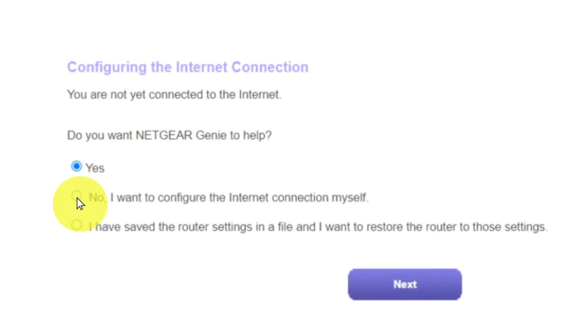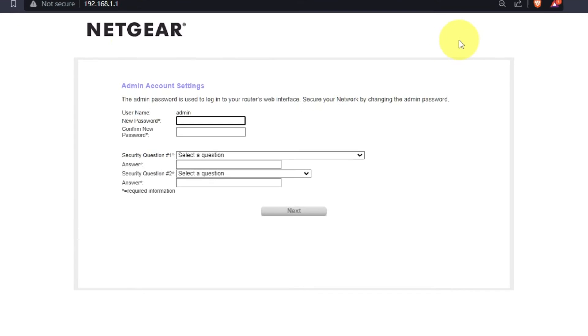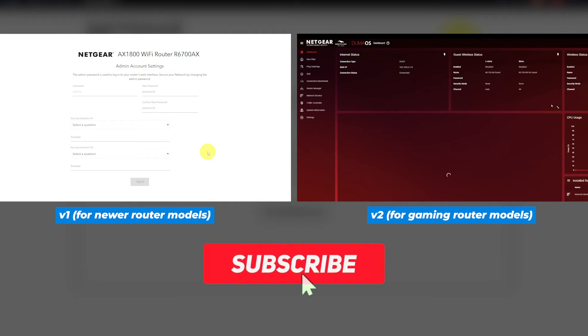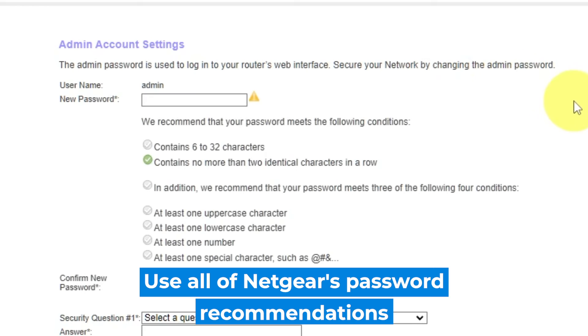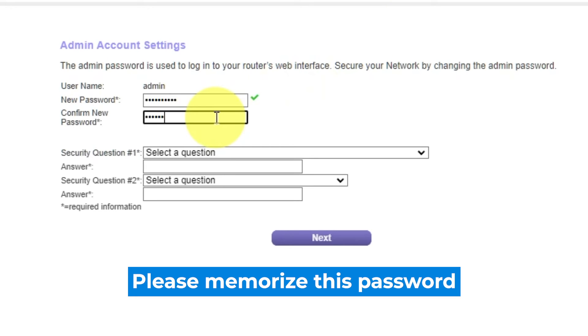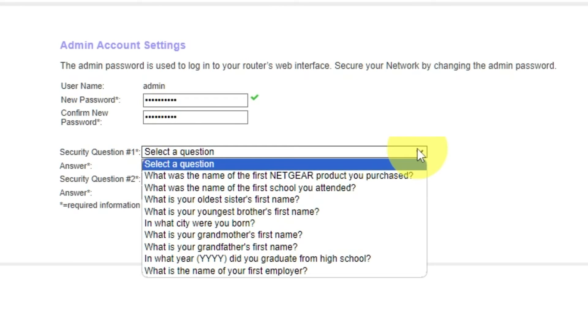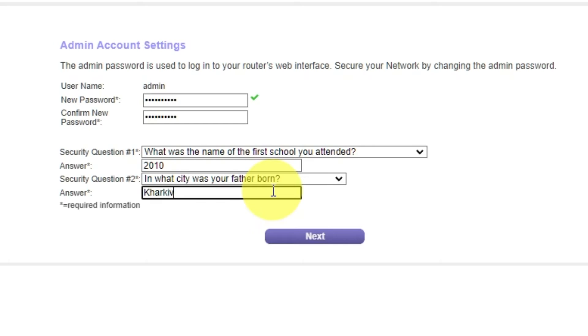Now you must select 'No, I want to configure the internet connection myself' and click the Next button, then click OK. If your router's settings do not look like mine, it means that your router has a different firmware. I made a video for every firmware type — you can find all the links in the description below. The first thing you need to do is set up a new password. The password for the admin is used to log into the web interface of your router. Pay attention to the password requirements. Type a new password in the first field and repeat it in the second field. Then select two security questions and write answers for them. You need them in case you need to reset the admin password in the future. Click Next.